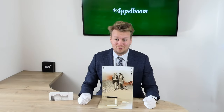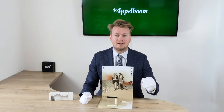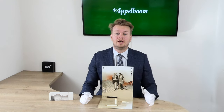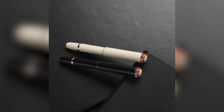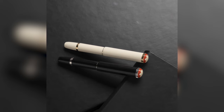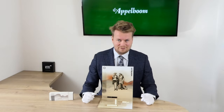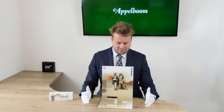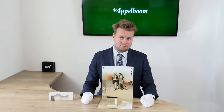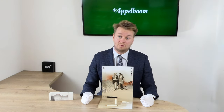Hello and welcome to a new video of Applebaum.com. My name is Jos Appelbaum and today I'm going to tell you about the latest edition in the Mont Blanc collection called Baby, or more precisely the Mont Blanc Heritage Rouge et Noir Baby. If this video helps you, leave us a like, and if you're interested in these beautiful writing instruments, visit our store in Laude or in Boston, or order them online at Applebaum.com.